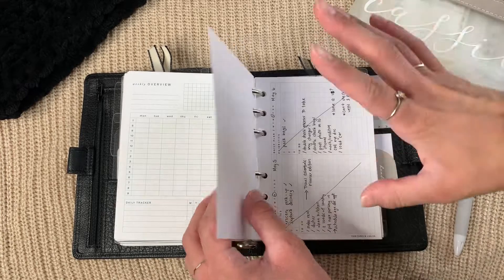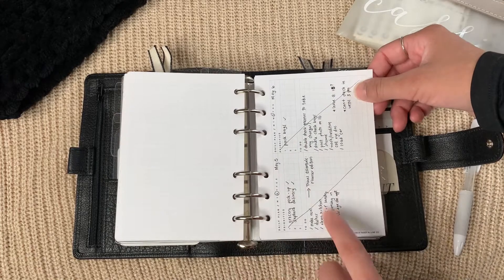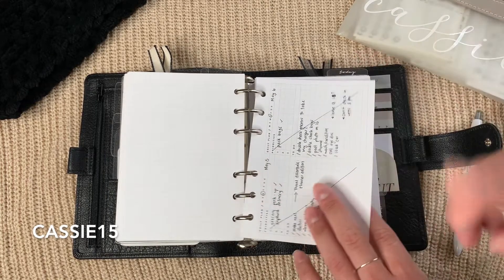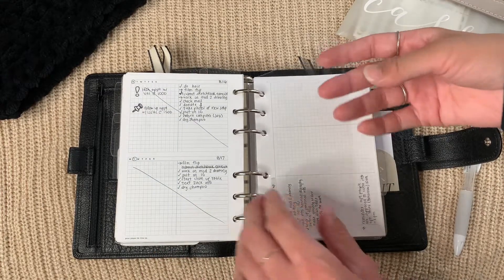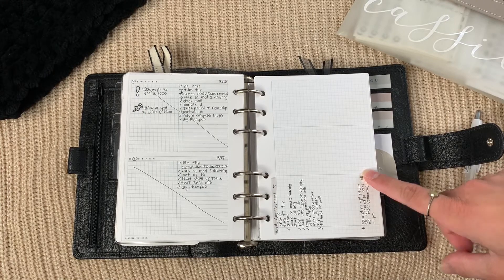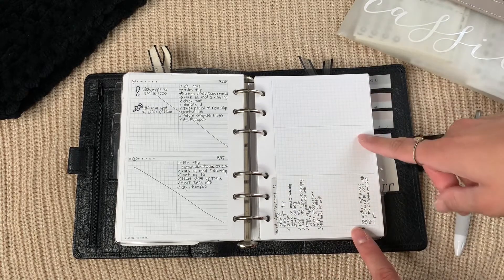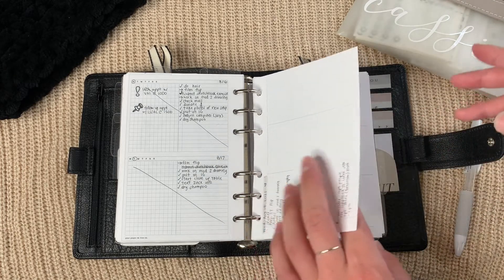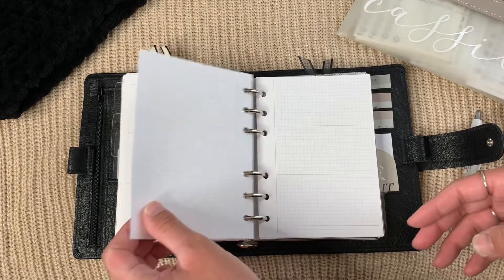I also have some daily pages that I'm trying to get into the habit of using more. As you can see, the ones I have are from May, so I don't use them every day. These dailies are from Your Paper and Line Co — my code with Chrissy is CASSIE15. My today marker is a freebie from A Nerd Plans on Instagram, and I use it as a three-day marker for today, tomorrow, and the following day — an idea I got from Sammy Plans on Instagram. She also gave me the idea to mark off days once they pass.